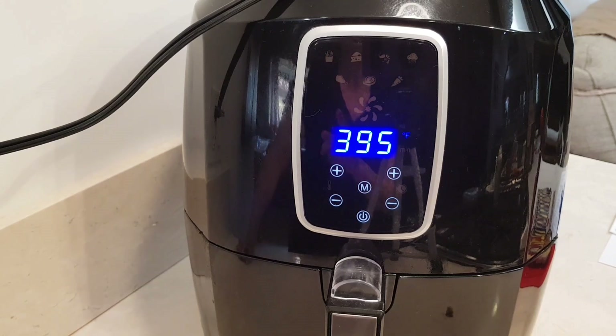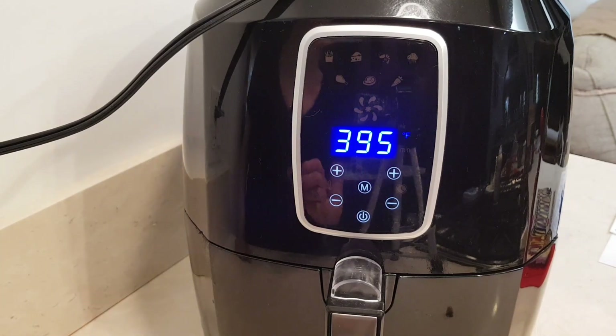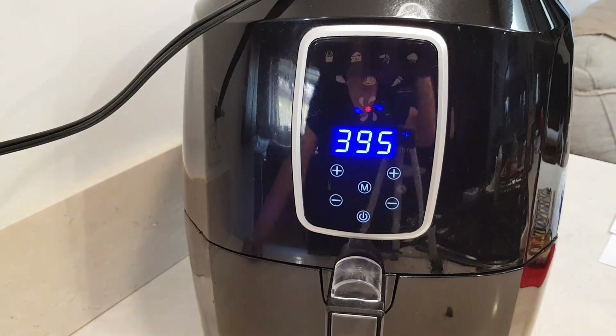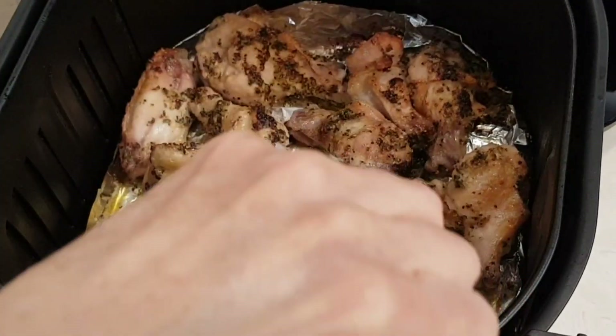I'm going to cook them at 395°F for 10 minutes, then I'm going to take them out, move them around, and continue cooking them. At the halfway point — 10 minutes — I'm going to flip everything over.